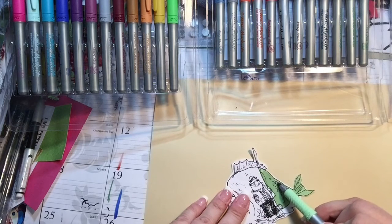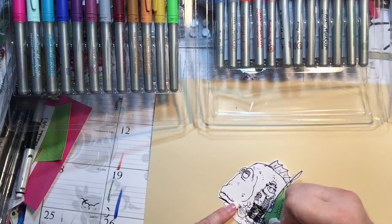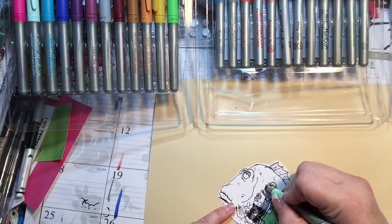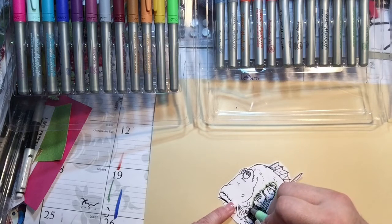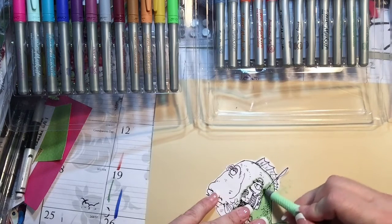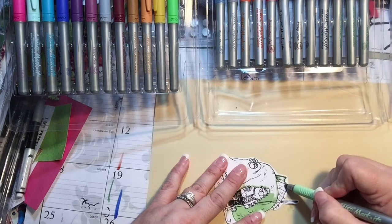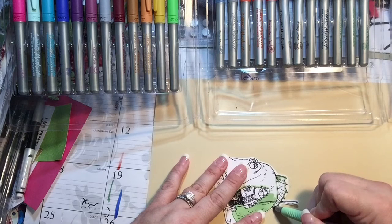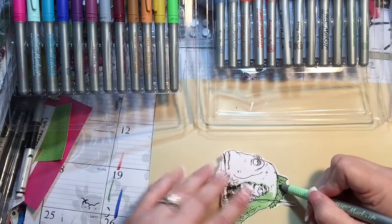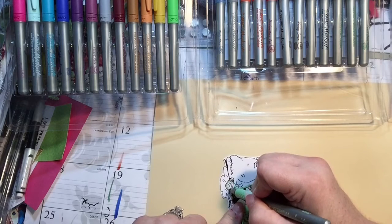If you have a technique that works for you, please keep doing it. If you're looking for something, this might work — I enjoy outlining first and then filling it in. When I outline it, it feels like I don't go outside the lines. I need to do these fins too — I guess these are fins. The gill would be on the body somewhere. I don't really know fish anatomy — they kind of creep me out a little bit and this one is pretty ugly.